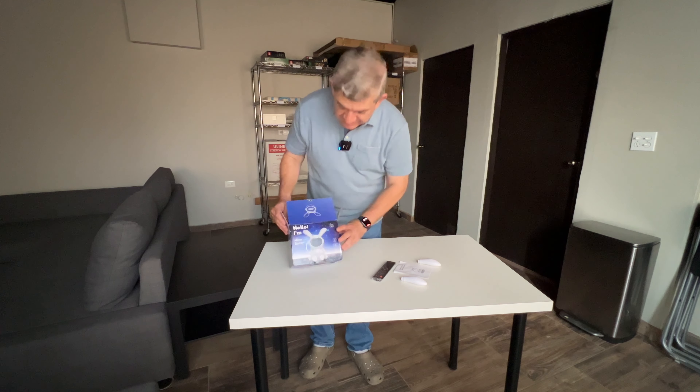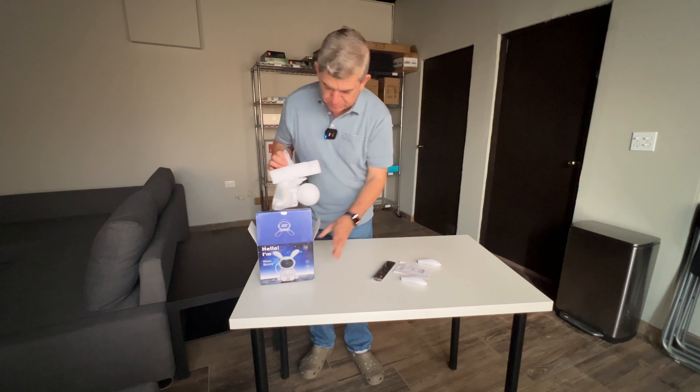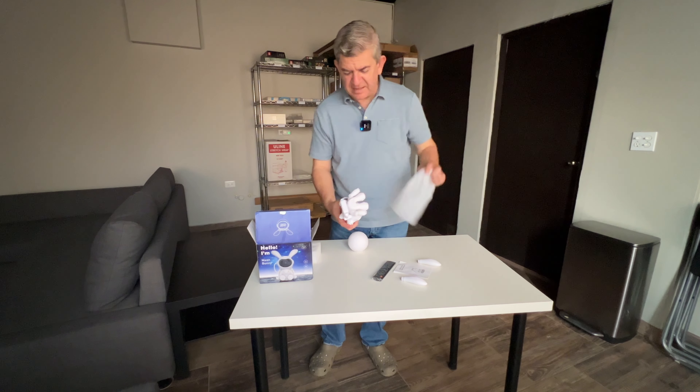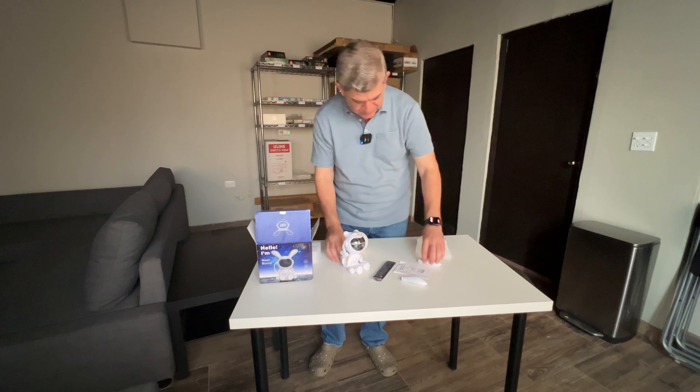Hi friends! Let me show you this Moon Bunny projector that I received for reviewing purposes. It is a projector that will help you have a nice ambience in any room. Let me show you.